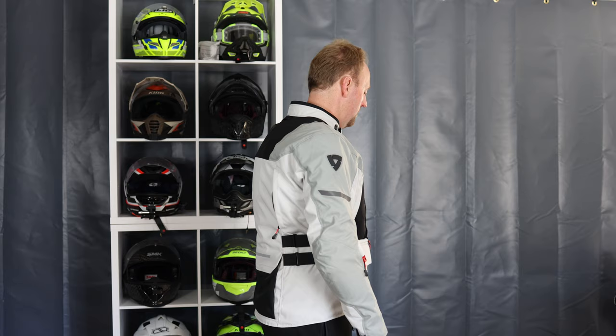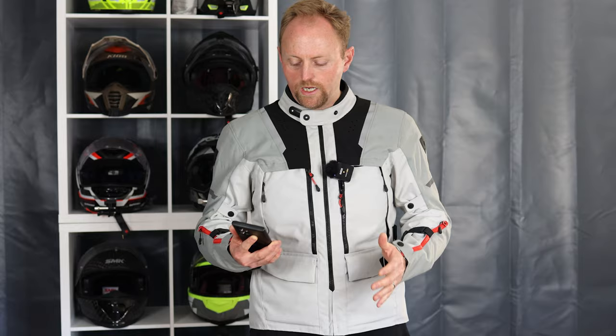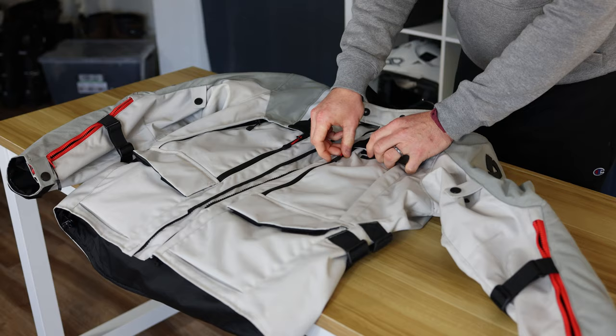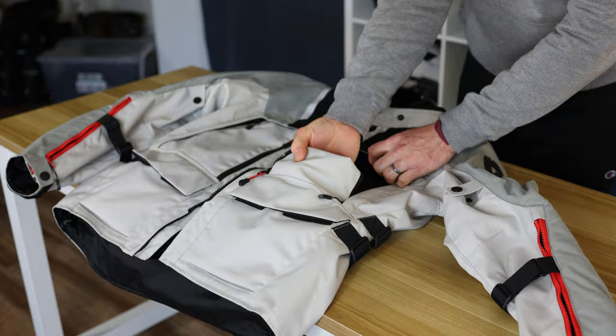Now let's talk about the Revit Off-Track 2 in a nutshell. The Off-Track 2 riding suit is a versatile multi-season and multi-terrain riding suit adaptable to varying temperatures with large vent panels. It includes both thermal inner liners and a waterproof liner that can be worn externally on the jacket. For cost, the jacket is about $499 and the pants are $379. The Off-Track 2 is a revision and upgrade to the original Off-Track, which I reviewed a couple years ago here on the channel, and this is a big upgrade.